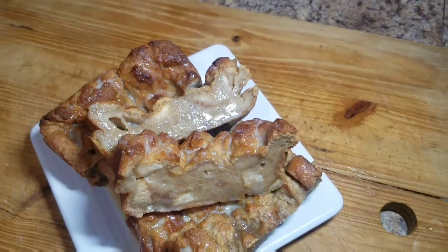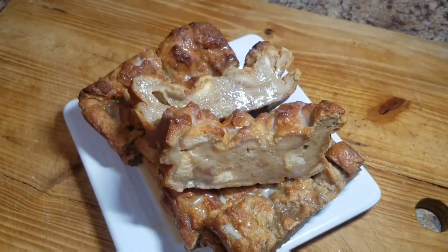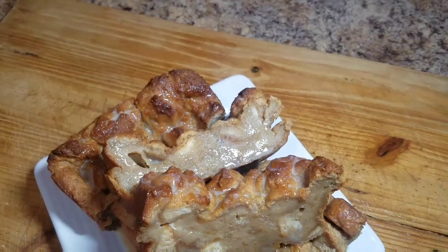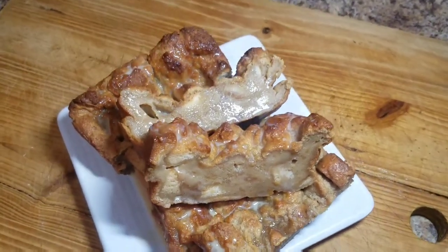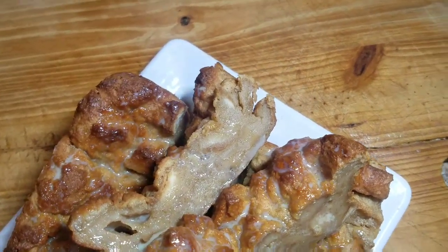Hey guys, welcome back to Cali J's Kitchen! In today's video I'll take you guys in the kitchen with me and show you how to make this amazing Bailey's Irish Cream bread pudding.